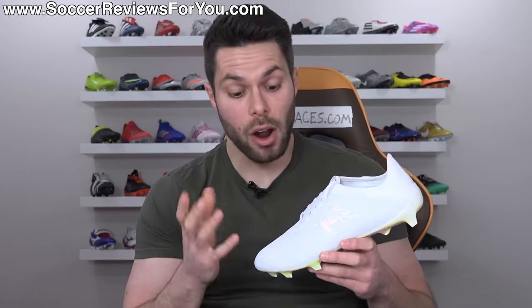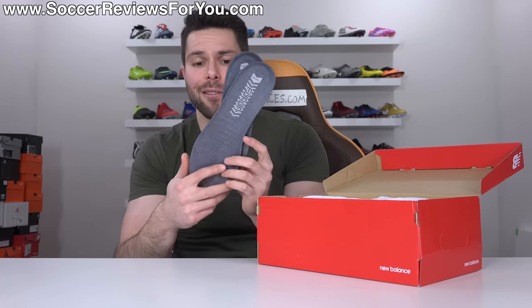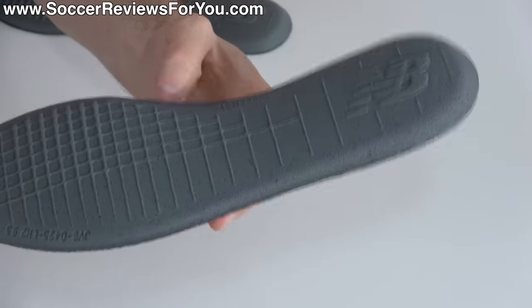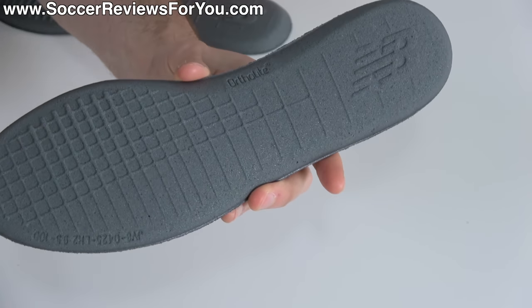Included with the boots is obviously the box, but they also include a couple of extras. There's an extra set of comfort insoles to go along with the lightweight ones already inside the boots. These feature a really soft mesh lining material on top and are made from a thicker layer of ortho-lite foam — actually pretty decent quality.